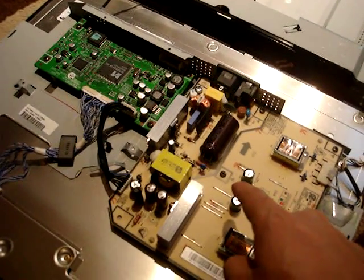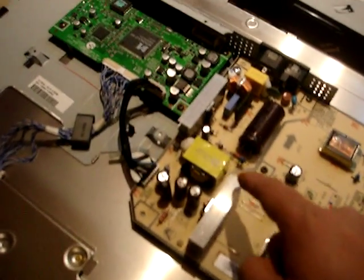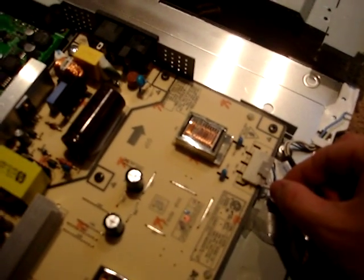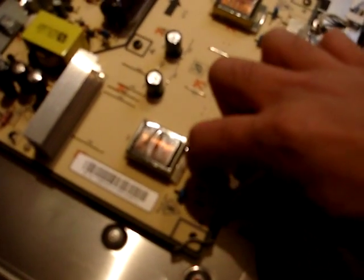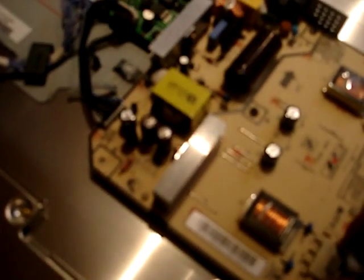This board does have to be unscrewed and removed, which isn't difficult. You unplug the wiring right here, then there are two switches wired in — plastic tabs that you lift up and pull out. After that, unscrew the two screws here, one screw here in the middle, and then this board slides out.